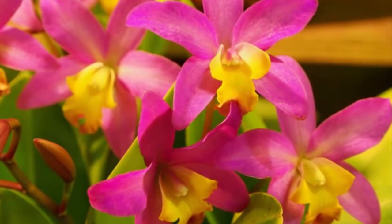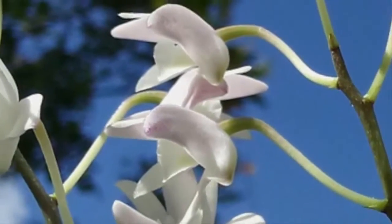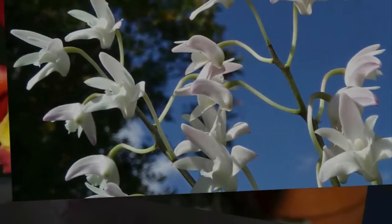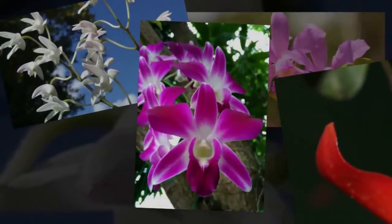That concludes our discussion on how to plant and maintain Dendrobium orchids as ornamental plants for beginners. Hopefully this video is useful for everyone. Also watch our next video every day at 6 p.m. See you later, and thank you for visiting our channel.